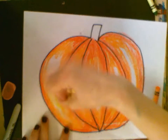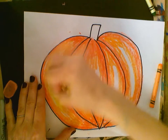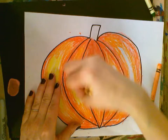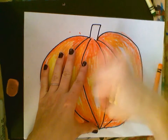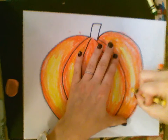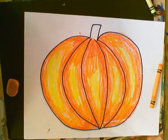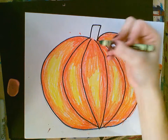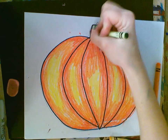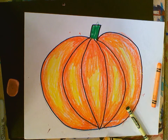Now switch to yellow. The yellow gets colored into the white space that's left. This is called value — it's going from dark to light — and it's going to make our pumpkin look great. Then take a green crayon and color in the stem green.